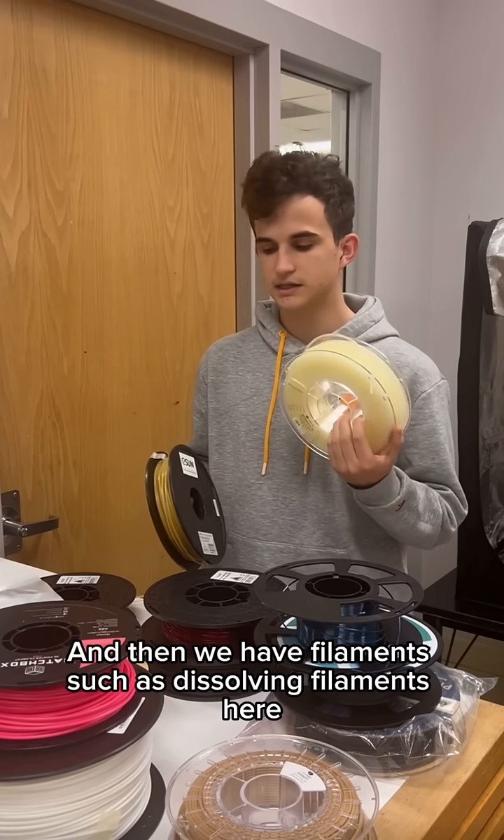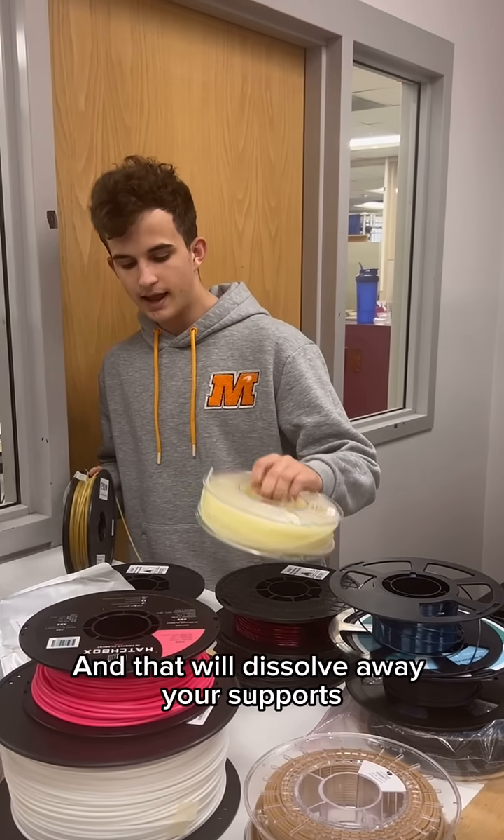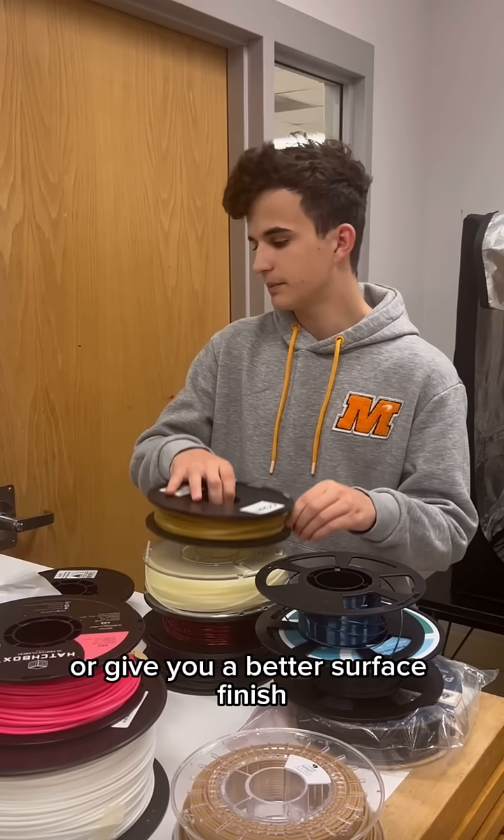Then we have specialty filaments such as dissolving filament, which you can run with a support material or a dual nozzle. That will dissolve away your supports, making them easier to clean out and giving you a better surface finish.